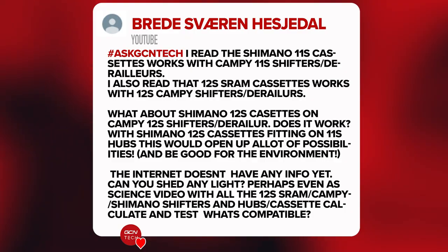Next question is from Breida Savarin Heyjadal — long time viewer, first time poster. He says he's heard that Shimano 11-speed cassettes work with Campagnolo 11-speed shifters and derailleurs. They do work, but it isn't great quality shifting. It'll get you out of a pickle if you need to take a wheel from neutral service, but it's not something I'd suggest as a long-term solution. Don't do it — just get a Campy cassette if you're using Campagnolo.